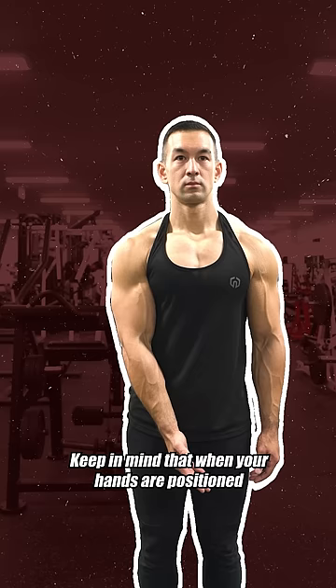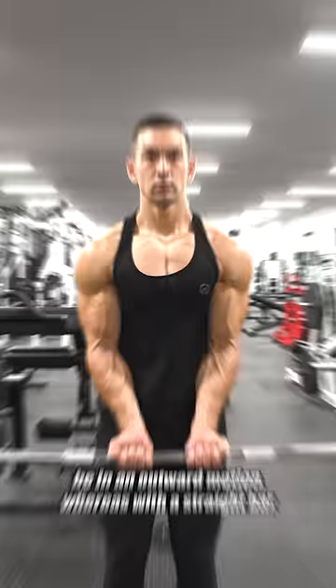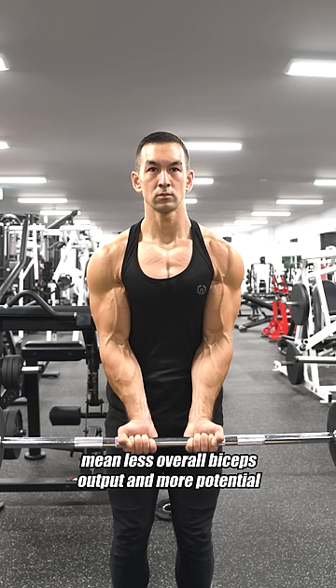Keep in mind that when your hands are positioned in narrow with the shoulders internally rotated, the natural curling path for the biceps would be in an outward motion, whereas with a straight bar, the resistance will be locked onto a fixed vertical line. Now, this is not going to kill your gains, but it does mean less overall biceps output and more potential stress through the wrist, elbow, and shoulder joint.